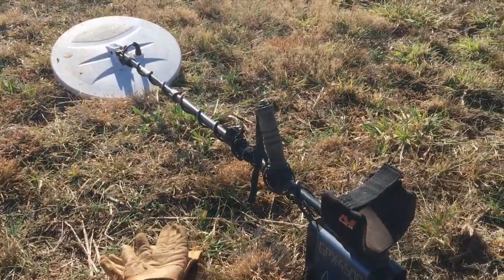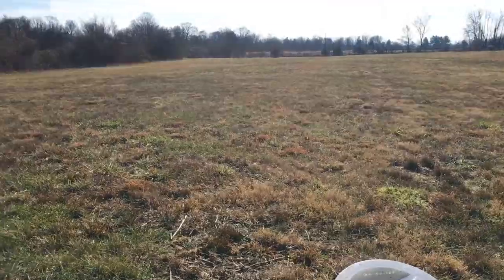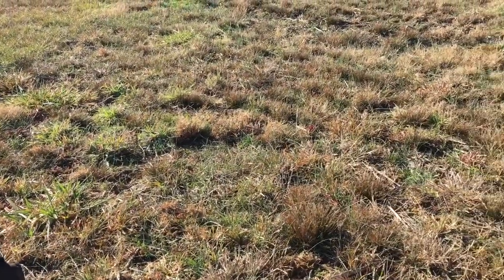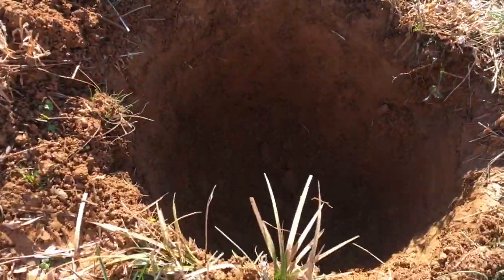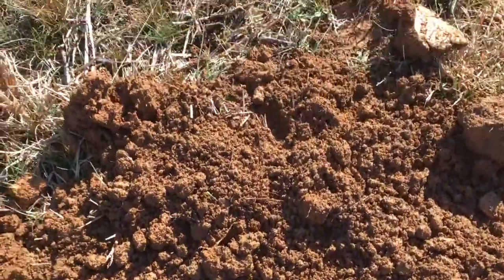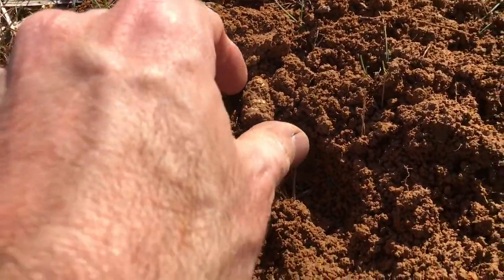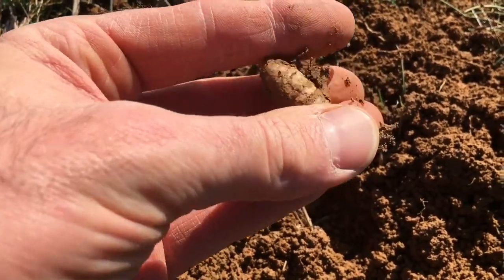Alright guys, as promised, there's my Minelab. I've been out here on a little bit of a ridge here in this campsite. We have our first really good Civil War find. If you look down, I've got a hole here — it's a little dark, hard to see. That's 10 inches down. I threw the dirt out, got a nice target right there. That is going to be our first Civil War bullet of the day.